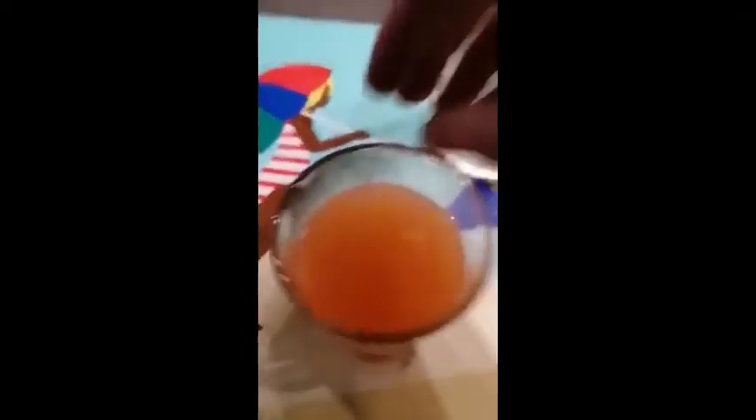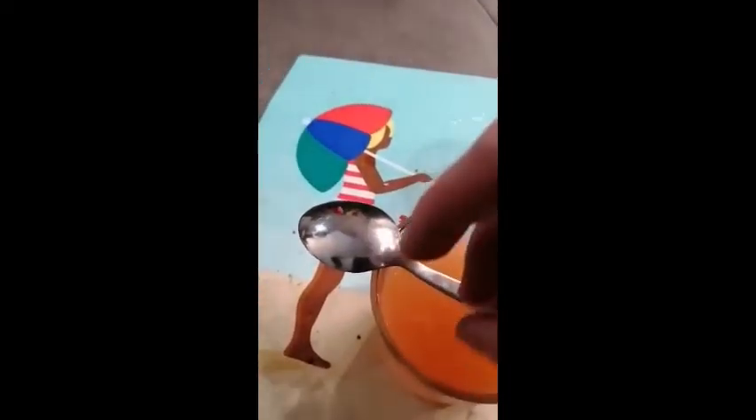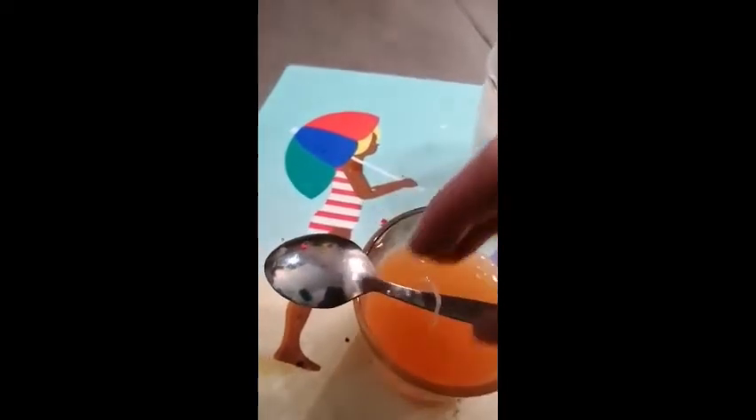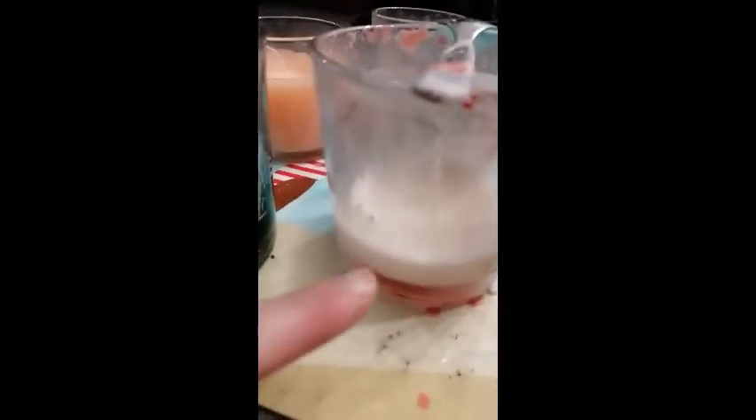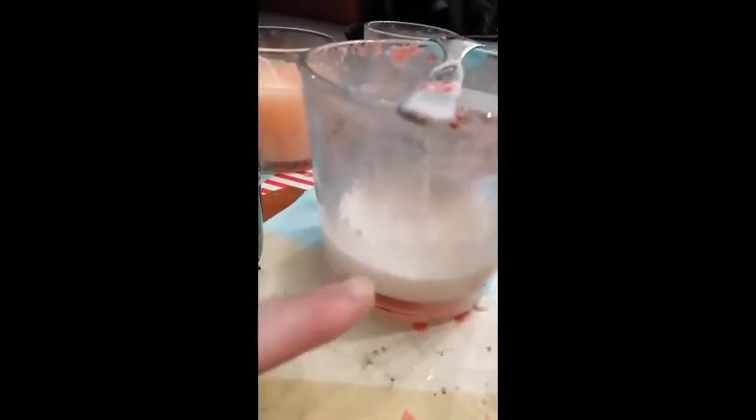So now I'm going to carefully pour the hot wax into the container. This jar is hot so it's best to use a tea towel to hold it. Then to keep the wick in the centre, take a spoon or cocktail stick — just something that can lie across the edge of the glass — and try to roll the wick over it a little bit to hold it in place. To do a layered candle, you have to wait for the first layer of wax to harden before you pour the next colour on.